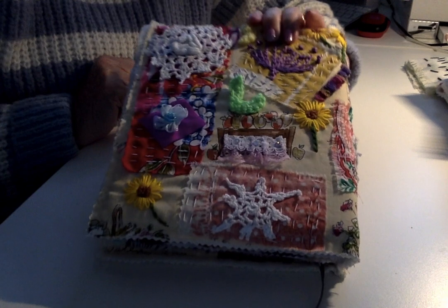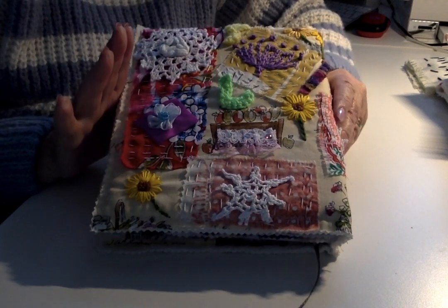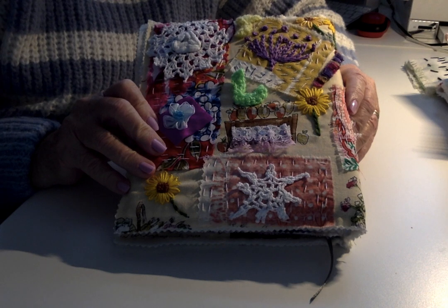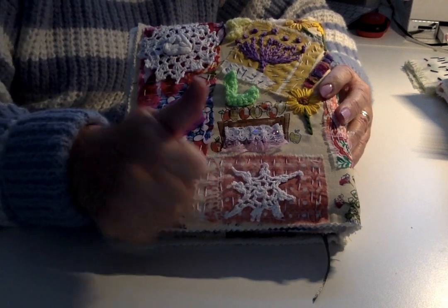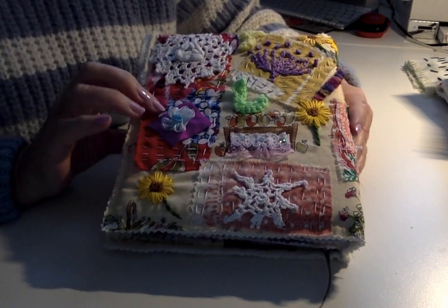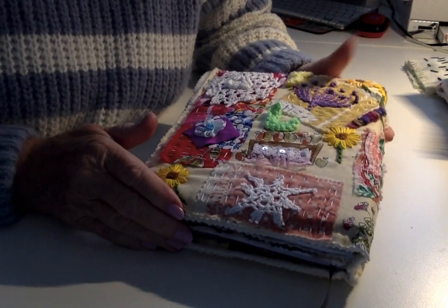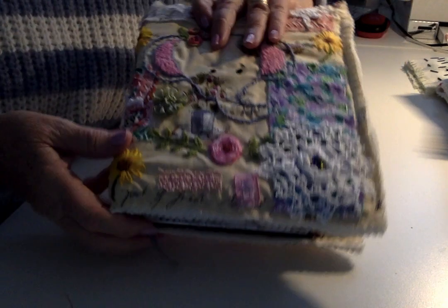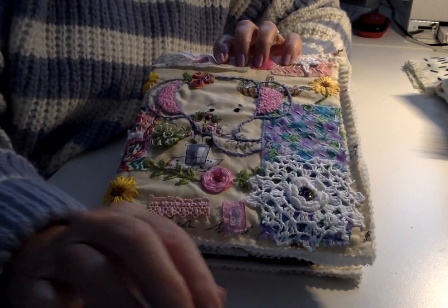One way to use your slow stitching — apart from it still flaking a little — is to make it into a book, make it into a purse, make it into a handbag, whatever you want to do with it. So there you go! Do subscribe, give us a thumbs up — you know what I mean, I always get them the wrong way round! If you like it, like it; if you want to make comments, make comments. I'm always ready to hear comments or suggestions. You stay safe, you take care, and bye-bye for now.